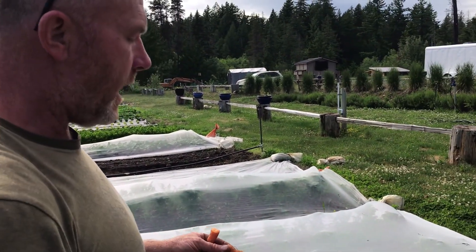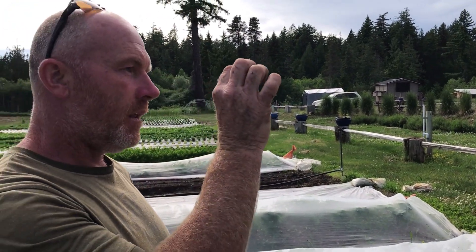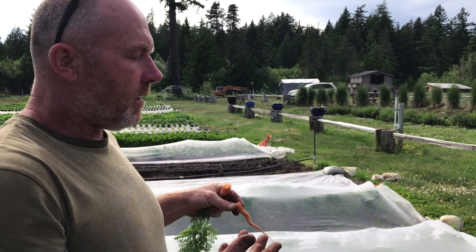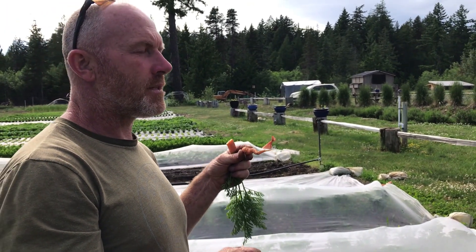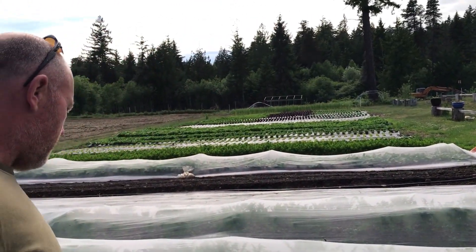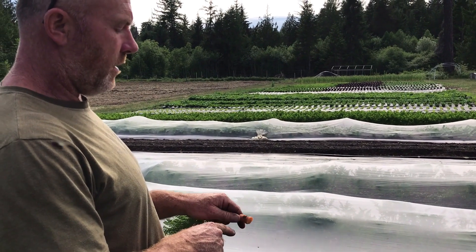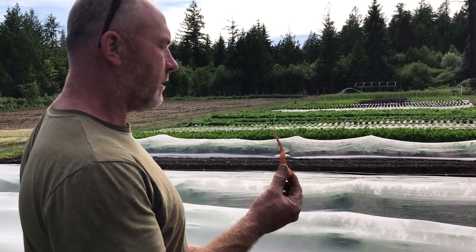The carrot rust fly — which is what the netting is for — is stopped by preventing the fly from landing on the foliage and laying its egg. The egg goes down into the soil and starts living and eating inside the carrot, and you get a little maggot living inside. We've been to places where we've seen carrots being sold with rust fly in them, and I think it's absolutely disgusting. I'm not sure why that's happening, but I would have thought people would pay more attention to that.